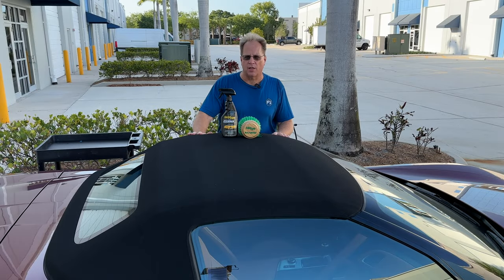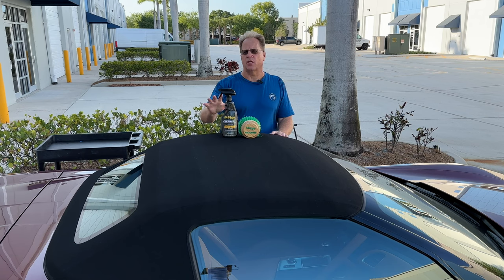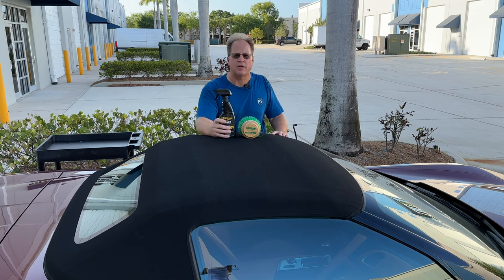Hey, Mike Philpestadt here, Autoforce.net. I'm going to go over some tips and techniques for cleaning and protecting a canvas convertible top.